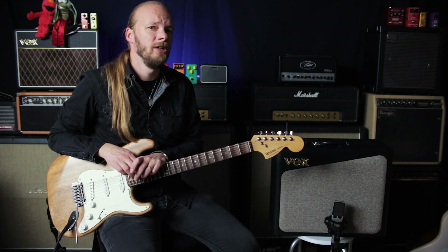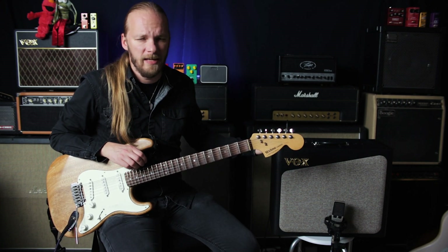Hello and welcome to another video with me, Elmo J. Karjalein. You can call me 'this guy' if my name is tricky to pronounce. Today I'm taking a look at the Vox AV30.